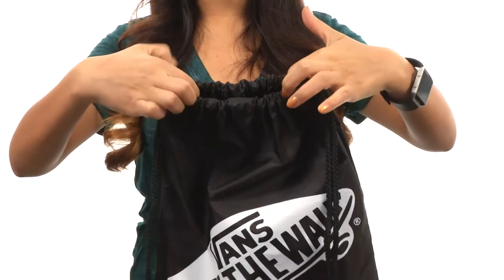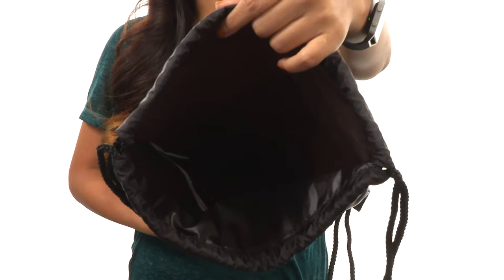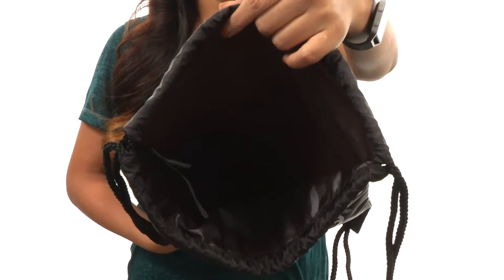The main compartment opens up with a drawstring closure just like so. Inside you'll find that there's plenty of room for all of your items such as books or even your laptop. Make sure you check it out — it's from Vans.